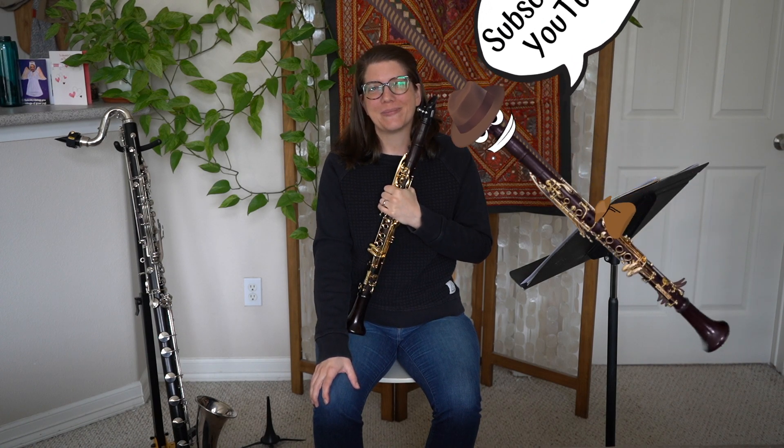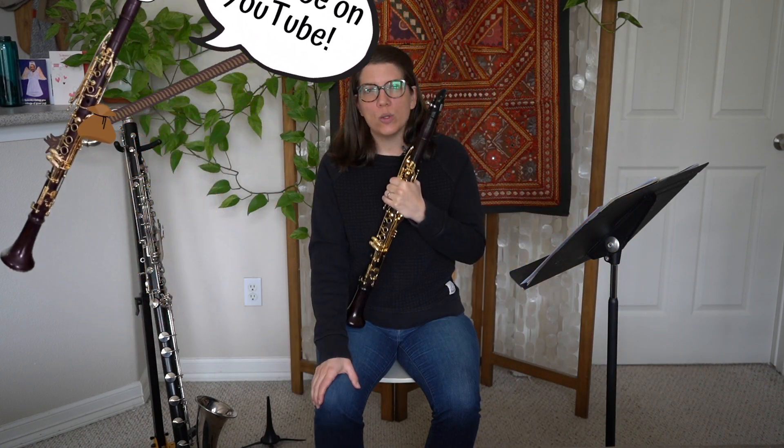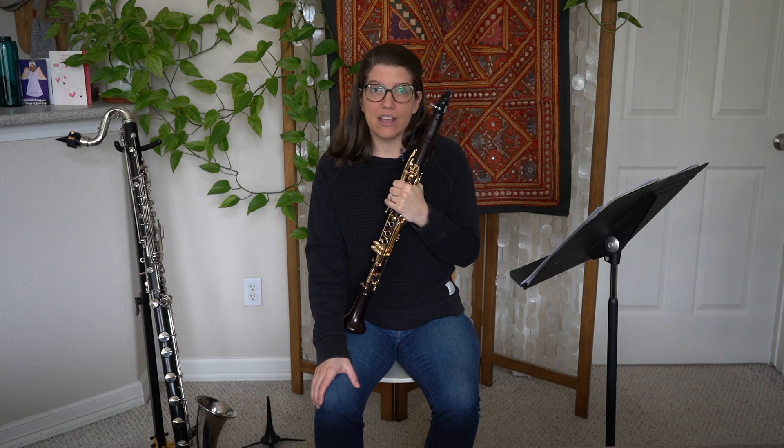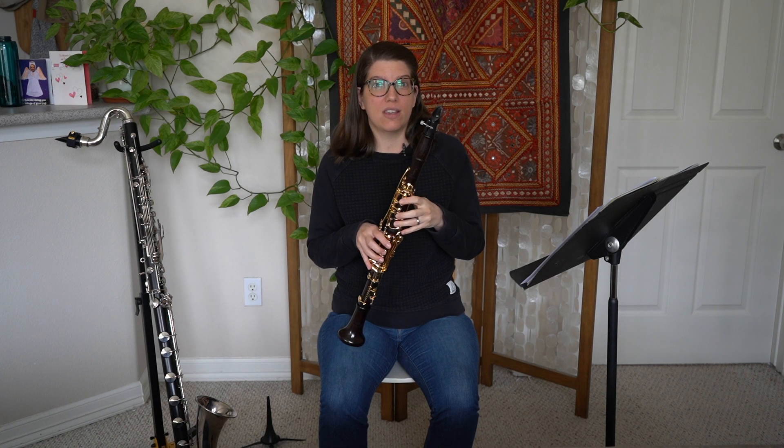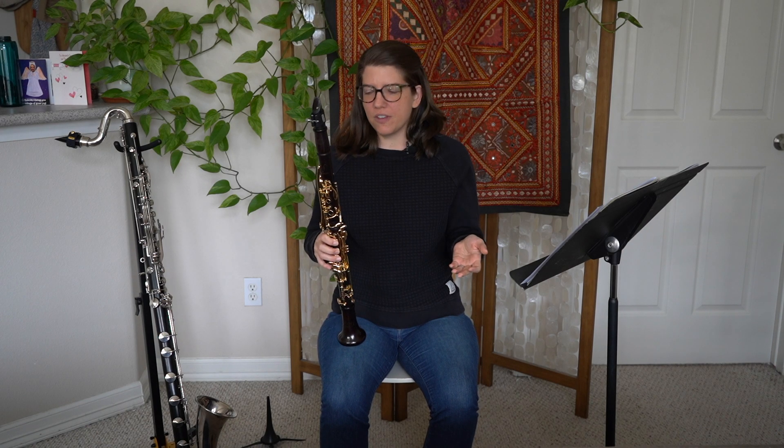Hi, welcome to Clarinet HQ. Holding your clarinet at the wrong angle when you play makes it hard to get a good sound and can even make you squeak. So how are you supposed to figure out what angle to hold your clarinet at?